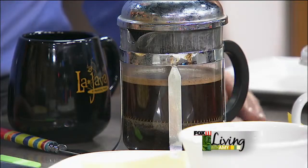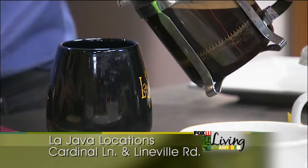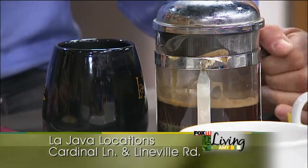So we put the ground beans in there? Yeah, the ground coffee in, you put your hot water right on top of the grounds. Let it sit for three to four minutes, and then at that point you just push down on the plunger, and then it's all set to go. And it smells so good. It just makes a really great cup of coffee.